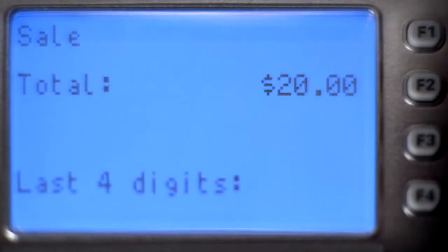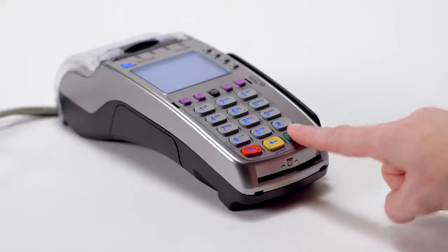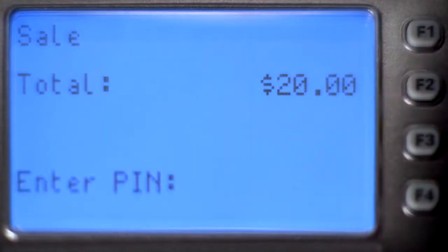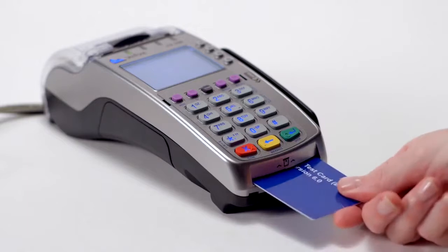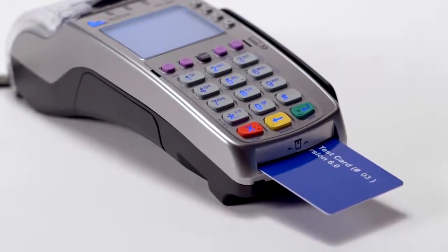Press F1 for credit or F2 for debit. If the transaction is credit, you may be prompted to key in the last four digits of the card and press Enter. If the transaction is debit, the cardholder will be asked to enter their PIN. The cardholder will insert their chip card into the terminal and leave it inserted throughout the transaction.